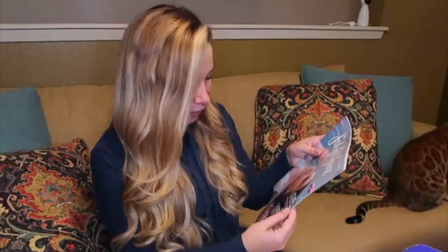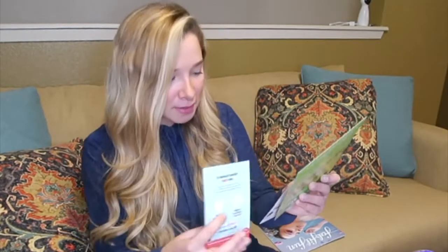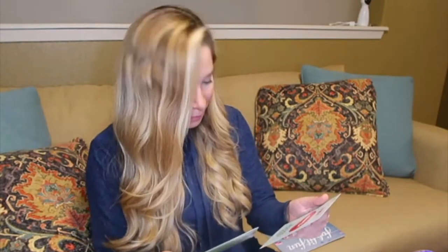They have a magazine that apparently is really awesome. I've heard really good things about it and I will be looking at it in detail later. They also gave me a couple of coupons and gift cards for other companies partnered with them, which is pretty amazing — it's HelloFresh, Bright Cellars, and Bite.